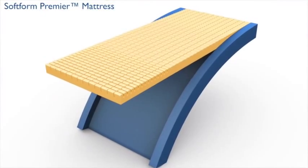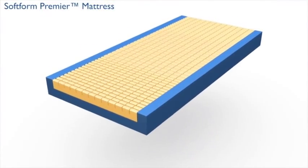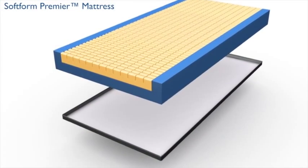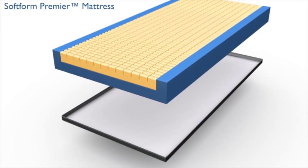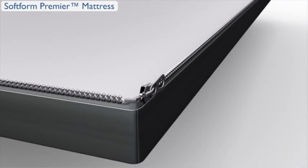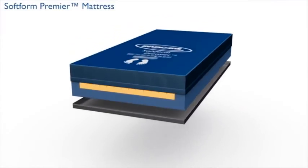The Softform Premier Mattress features a single-piece foam U-Core to facilitate patient transfer and provide effective sidewall support. A tough-coated polyurethane base extends the longevity of the mattress. A fully removable cover allows for easy replacement, laundering, and inspection of foam.